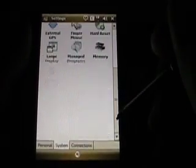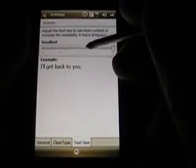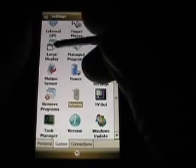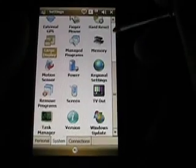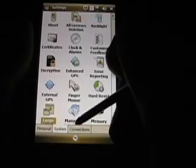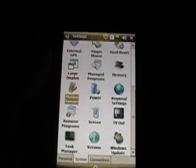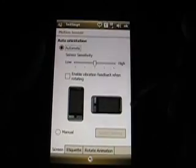Let's go to System. Clear type is enabled. Text size — I like it a little bit smaller. I'll show you the finger mouse in a second. Just curious why it did not auto-rotate. Let me pause and try to figure out what's going on — it was right in front of my face. Here's the motion sensor — it's on manual right now, so I'll go back to automatic.